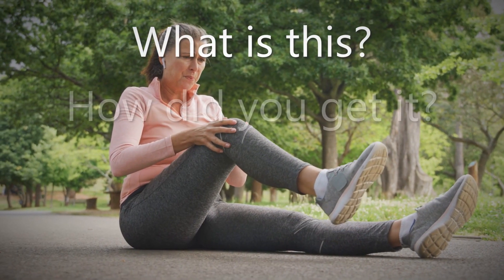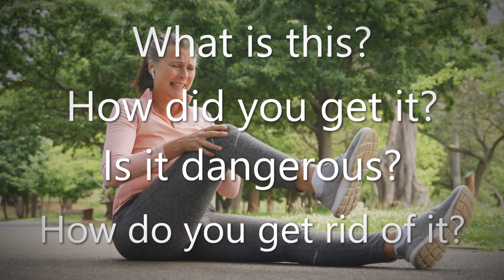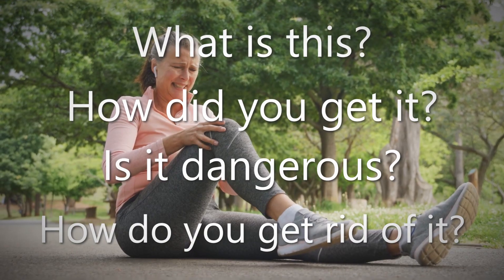What exactly is this? How did you get it? Is it dangerous? And most importantly, how do you get rid of it? I am going to answer all of these questions from a scientific perspective.